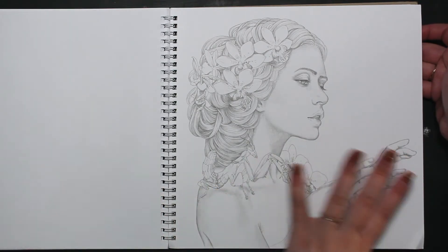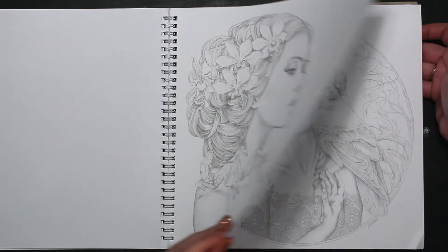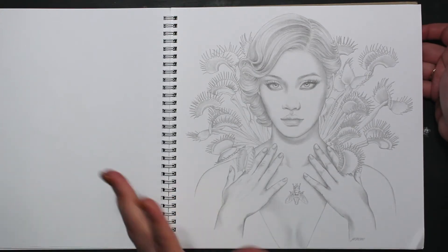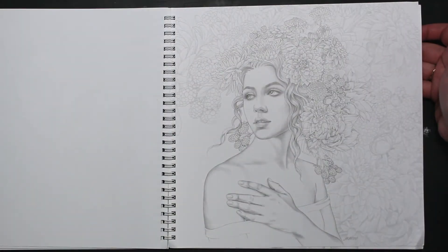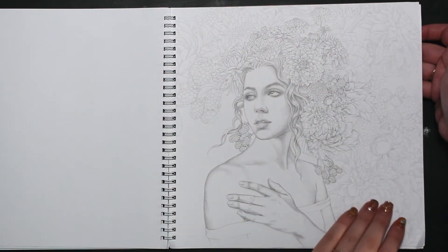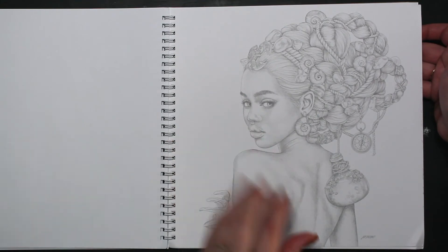Praying mantis — like her hands kind of mimic it. So cool. Those Venus flytraps — is that what those are called? I really like how that faded in the background, and then what's actually on her head and the part of her head is more prominent. Very nice. Like that — the juicy lips. Love it.